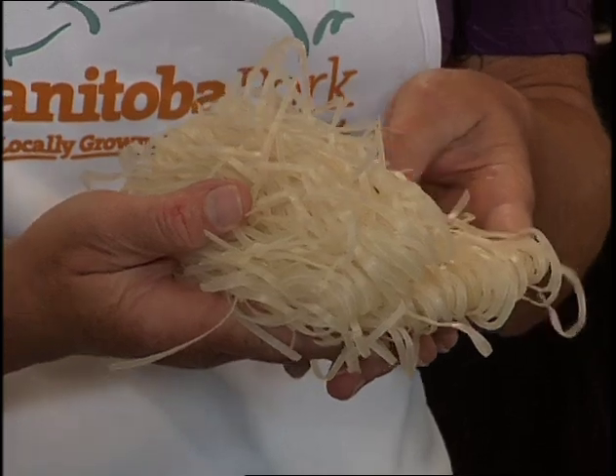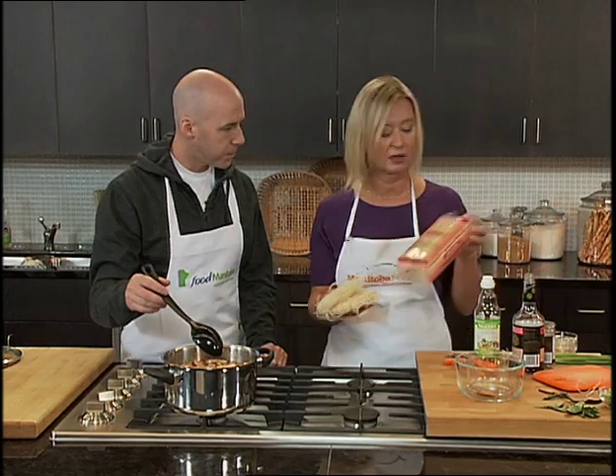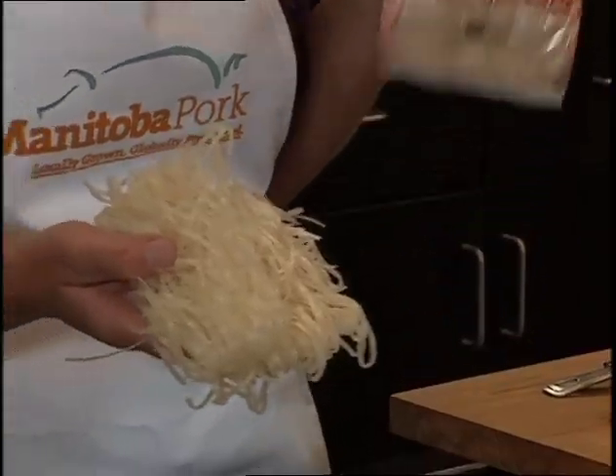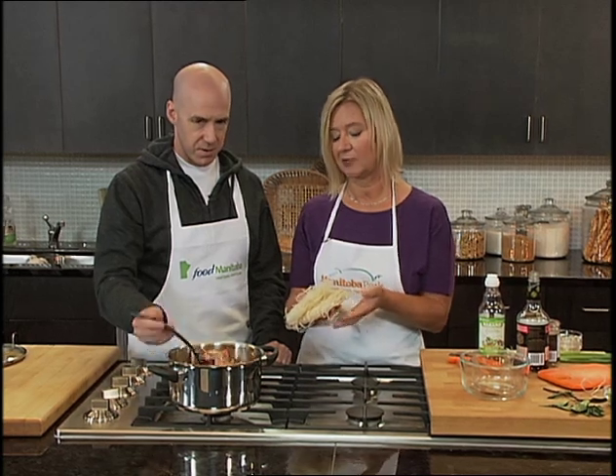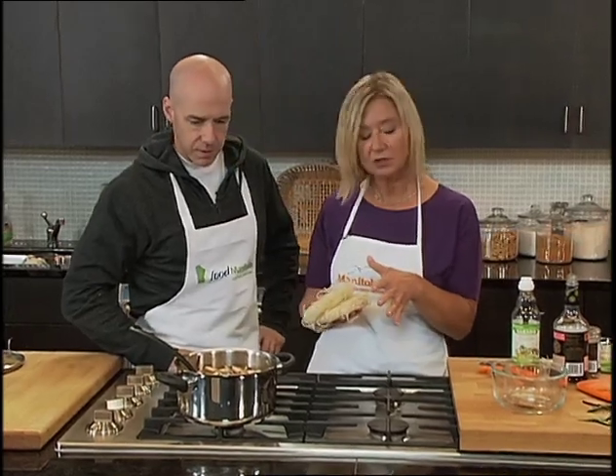We would let that cook for about 10 minutes, then we're going to add our vermicelli noodles. You can get vermicelli noodles in all different shapes and sizes. You can see some brands have noodles that are a little bit thinner. As long as they're rice noodles, that's all that matters — it doesn't matter what the brand is. You can also get brown rice noodles. It probably takes about another 8 to 10 minutes after adding them for the noodles to cook.